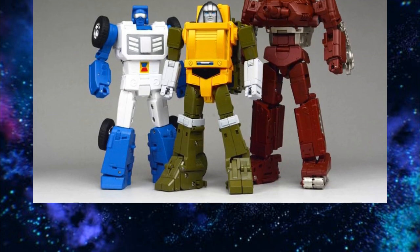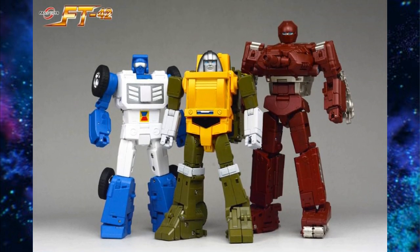Warpath from Fans Toys — I love it. It has an E issue, but you can get the screw from your third-party provider that fixes it. It's super easy to fix, no big deal. I think their Brawn will be better than Final Victory when it comes out, and it's coming out soon.